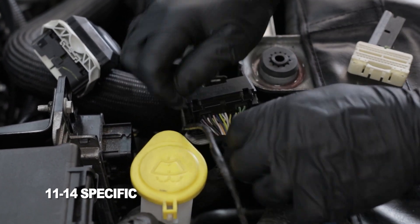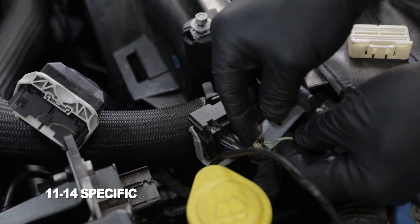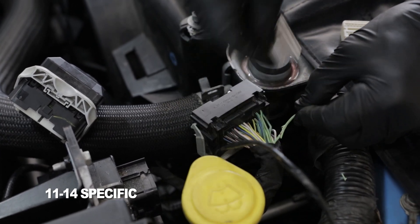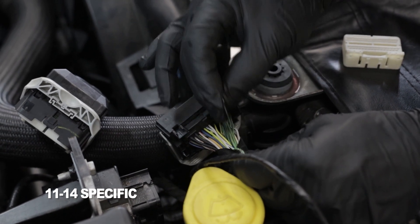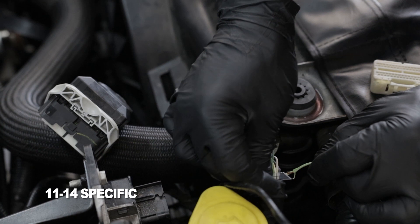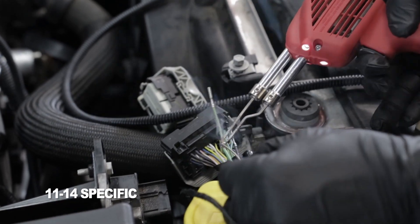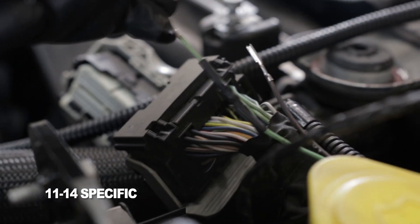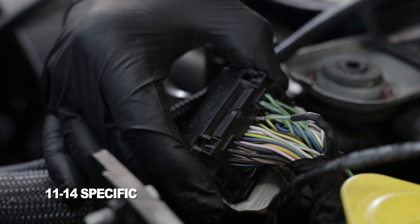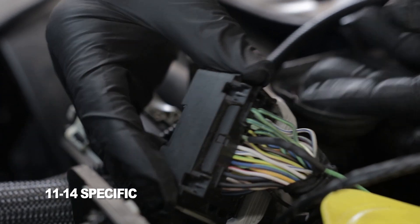There are a couple of different ways to do this. However you do it, make sure that you strip back the insulation carefully. Take the VMP supplied harness bare end wire and wrap it around. You can either use the supplied crimp or you can solder it. We also supply a small piece of heat shrink tubing so you can seal everything up once you're done. Make sure you install that heat shrink tubing far enough back from the pin that you can still get it back into the connector. Now that we've finished the modification to this wire and tapped in with the VMP harness, go ahead and insert it back into pin 56 in the PCM connector.